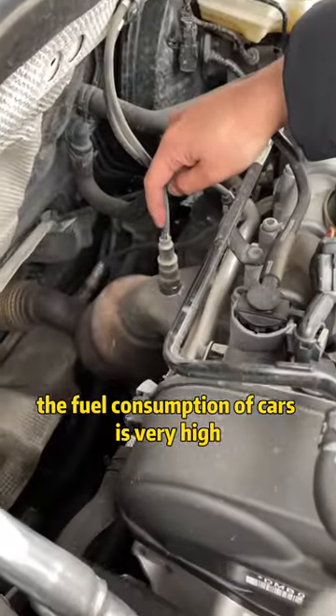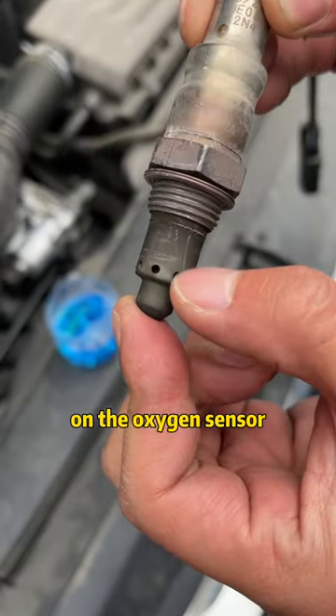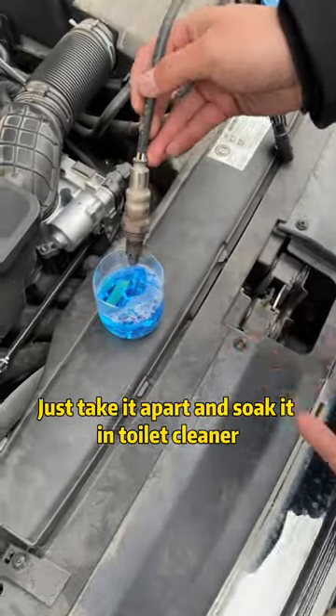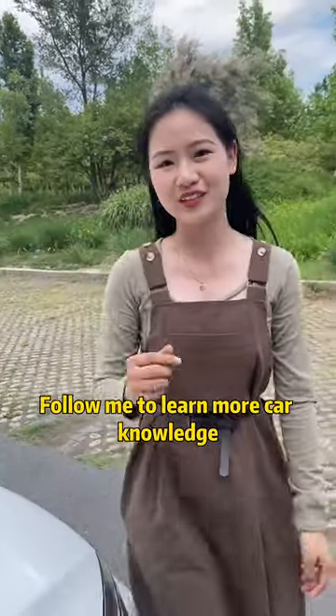Thirdly, the fuel consumption of cars is very high. In fact, it is caused by too much carbon deposit on the oxygen sensor. Just take it apart and soak it in toilet cleaner. The carbon deposit on the top will be removed and the problem is solved. Have you learned? Follow me to learn more car knowledge.